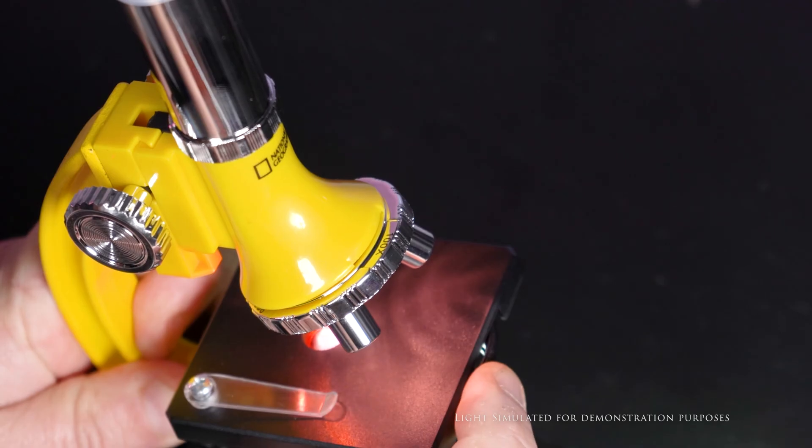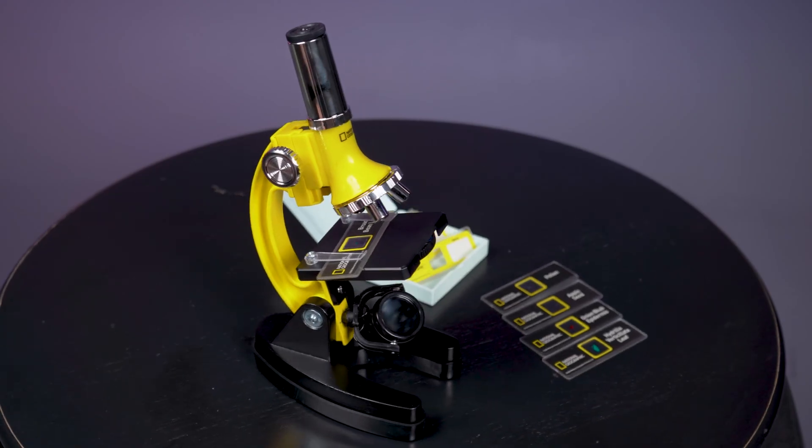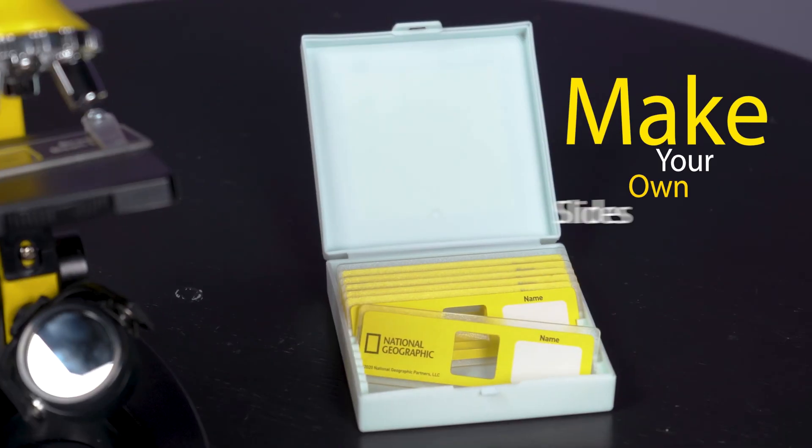And with its color filter wheel, identifying details of colorless or transparent specimens has never been easier. Ready to use out of the box with prepared slides, or create your own.